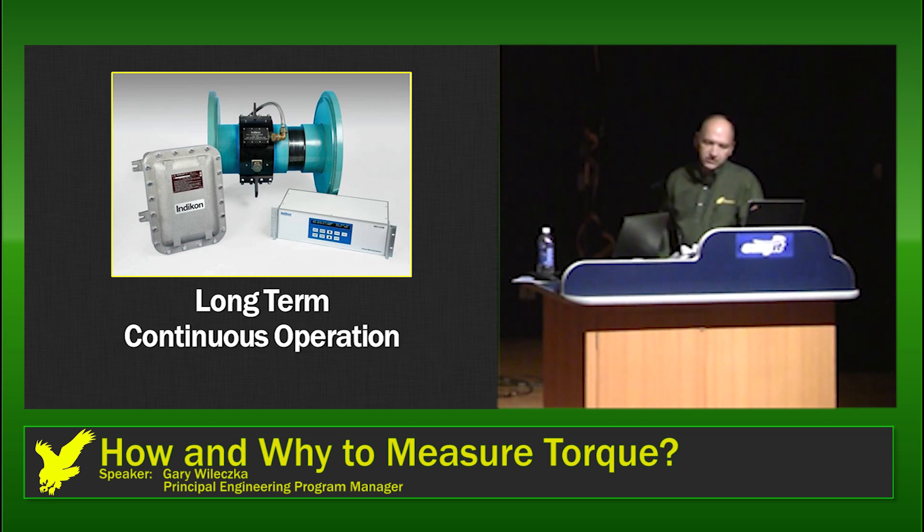These systems are designed for long-term operation. We actually have systems that have been out in the field since the 70s, and we know this because they come back for periodic calibration. In many cases, in petrochemical facilities, these things will be installed and may run for a couple of years before they have a shutdown.